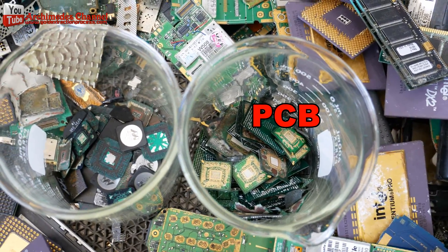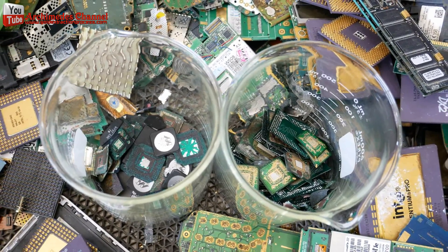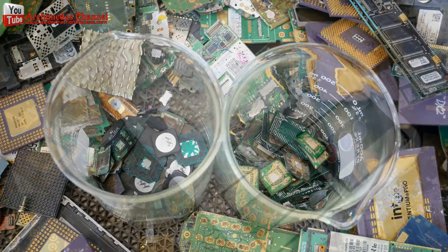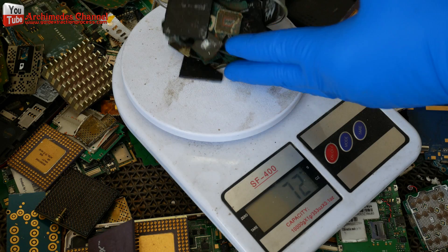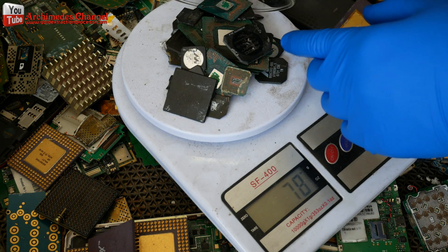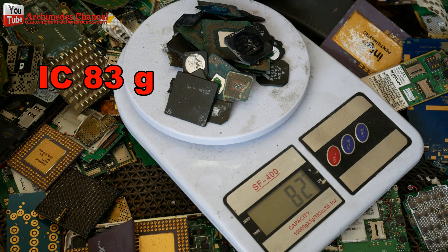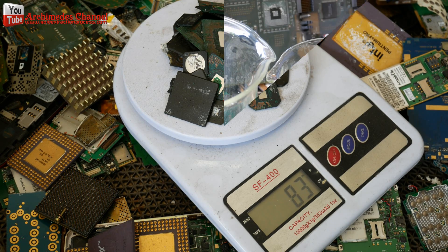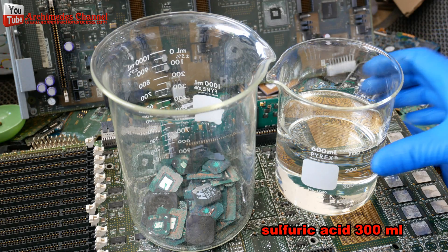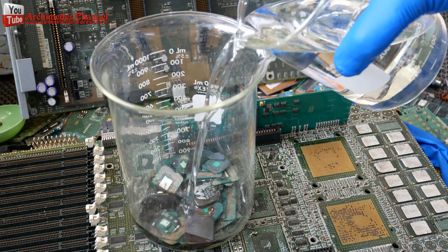We will get two parts: the IC chip and the circuit board. I weighed the IC chips at 83 grams. How much gold would we get? Let's see, because IC chips from a Sun computer server are a kind of high-end and expensive electronics. I use 300 milliliters of sulfuric acid, boiled at a temperature of 80 to 90 degrees Celsius for a period of time.